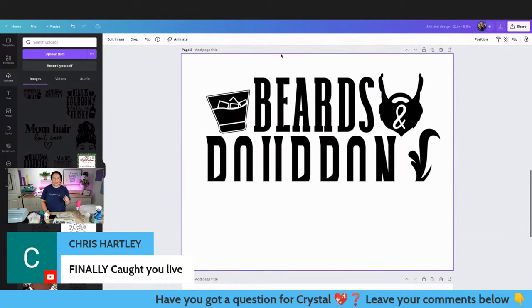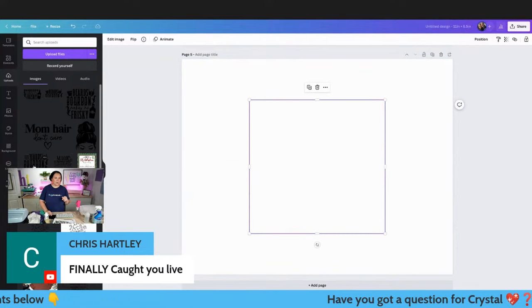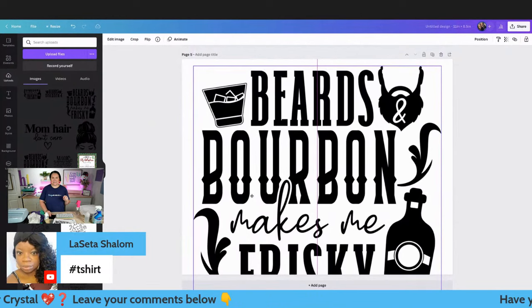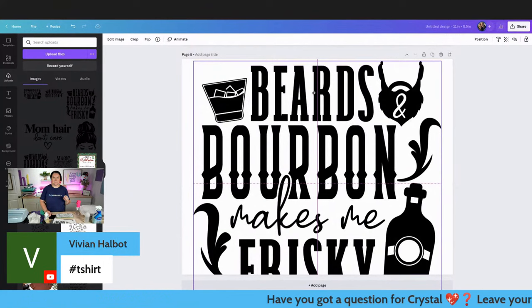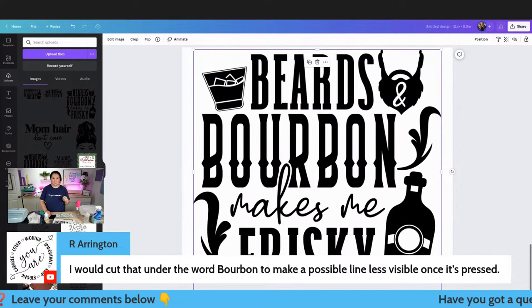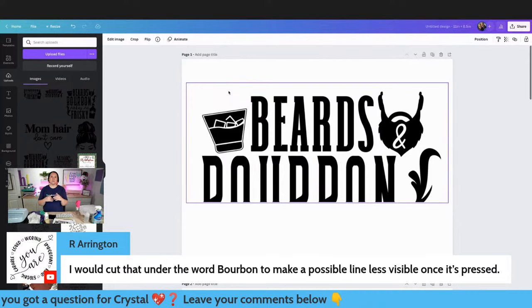Let's see if we could have just done it on an 8.5 by 11 from the start - open a new page at 11 by 8.5 horizontal, bring it in full, duplicate, crop from the top down, then grab the back one from the bottom - and it definitely looks like we could have pulled it off this way too. So I was able to do it on an 8.5 by 11. You would hit download and have your two pieces.